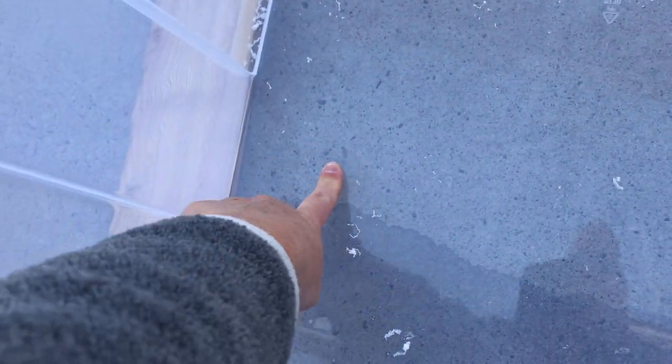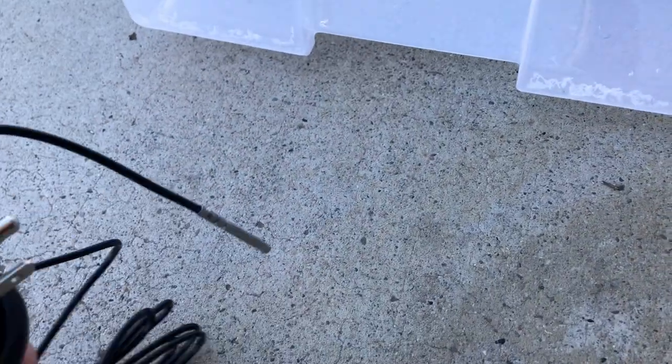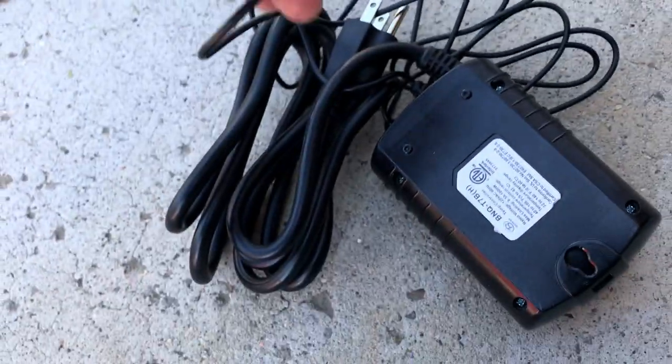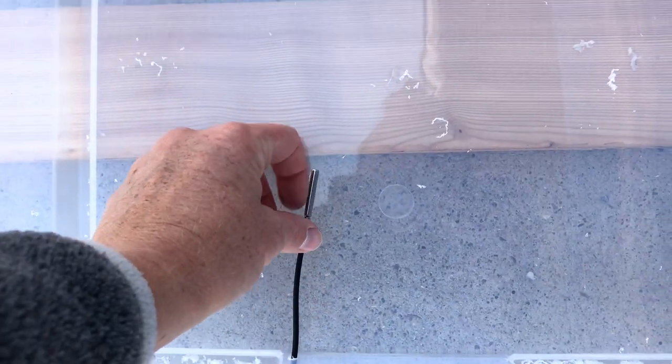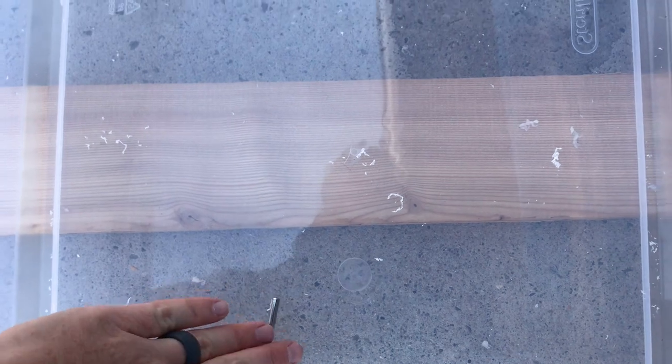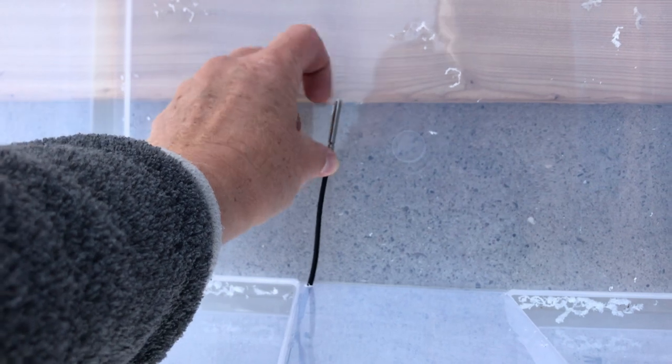We're going to use silicone after we put the probe through our hole to silicone it down to the bottom onto the heat mat so the reptile cannot move it around. There is the hole — just drilled a tiny tiny little hole, enough for our thermostat probe to just fit right in there.